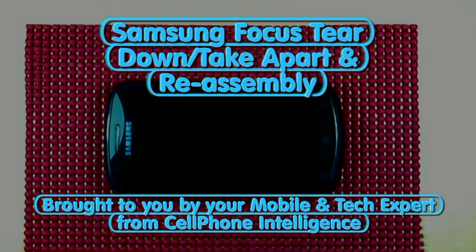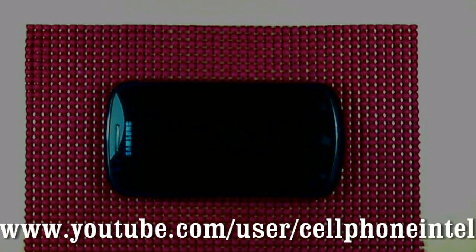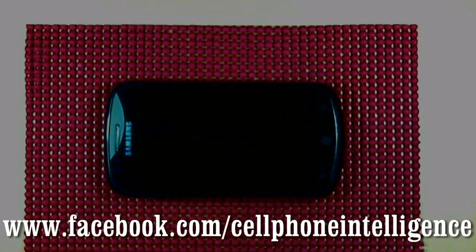Okay, Caleb here from Cell Phone Intelligence, and this time we've got another teardown — the Samsung Focus. For this teardown all you need is a case opener tool, pry tool, and a Phillips head screwdriver. A magnifying glass and magnet are also recommended but not essential.